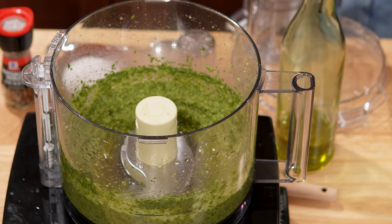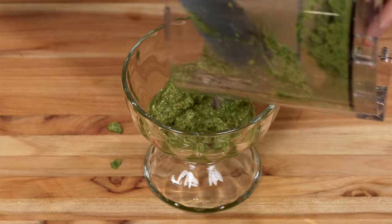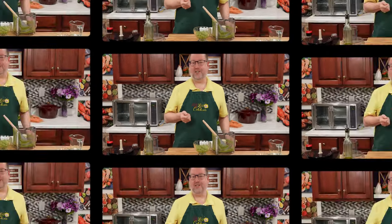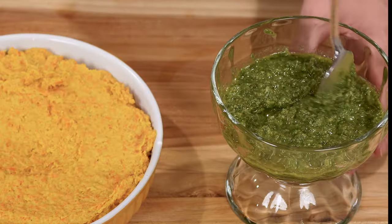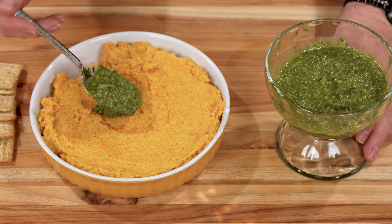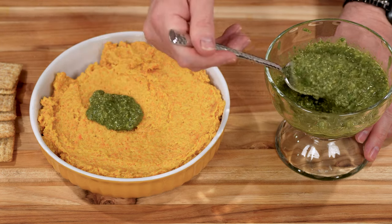Now, let's spoon this out. My pesto is done. I'm going to go get my hummus from the fridge. Here is my hummus right from the fridge — it's nice and cold and those flavors are just coming together. And here's my pesto. What I'm going to do is spoon some on the top. You can be artfully messy or fancy — I'm just going to put a nice, generous dollop right in the center.